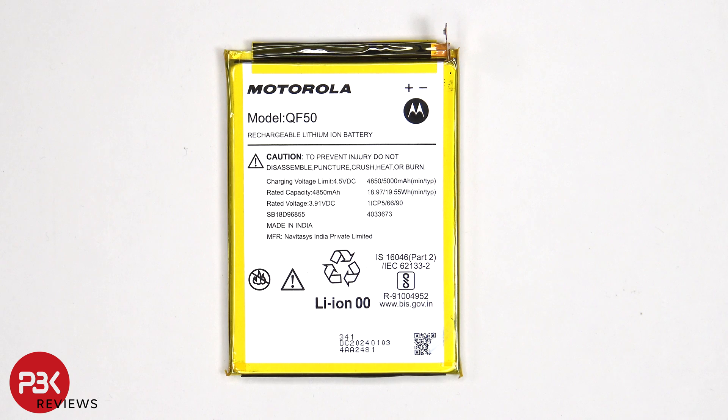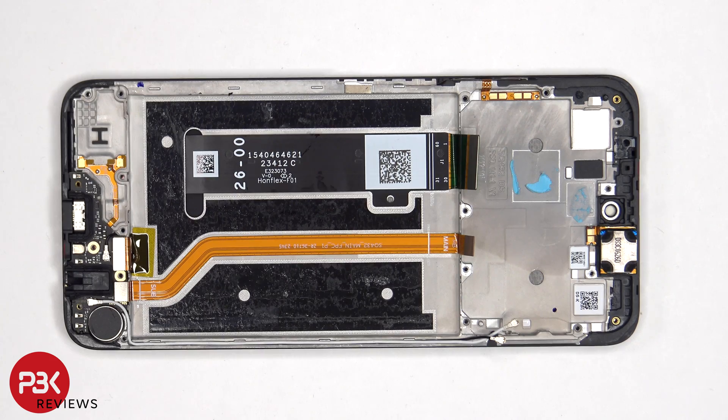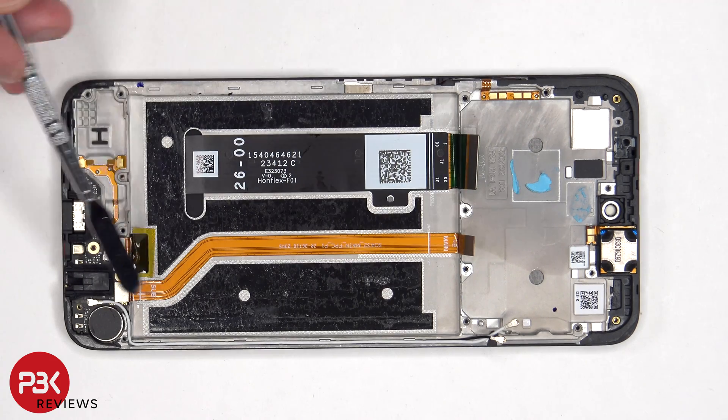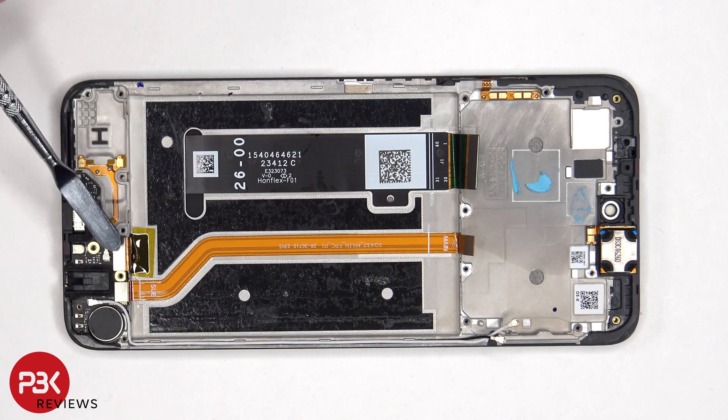Here's a look at the 5000mAh battery. Once the battery has been removed, we can see a flex cable which connects the main board to the subboard, as well as the screen flex cable which routes through an opening in the mid-frame. This flex cable not only connects the screen to the main board, but it also connects to the subboard on the bottom.